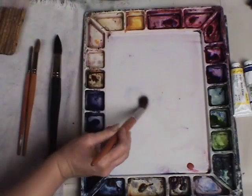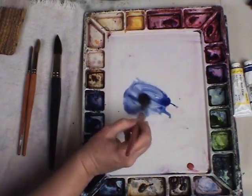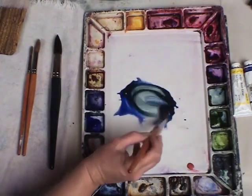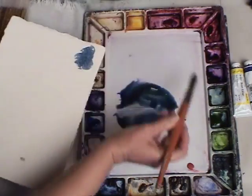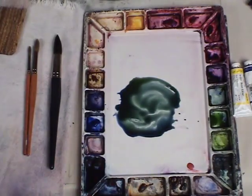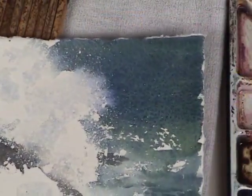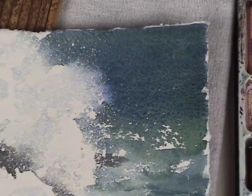I'm going to use my number 20 sable synthetic blend, put some water on my palette, and then take a little French ultramarine blue and mix it with a little permanent sap green. This makes a nice ocean color. I'll test my mixture to see if this is what I want. I can see that it's leaning more towards the blue and I actually want it a little more green, so I'll add a little more permanent sap green. What's interesting about the combination of these two colors is that they're sedimentary and they like to separate, which can help add texture and give more of the effect of water. You can see the color likes to settle in the tooth of the paper, adding to that choppy effect of the surface.